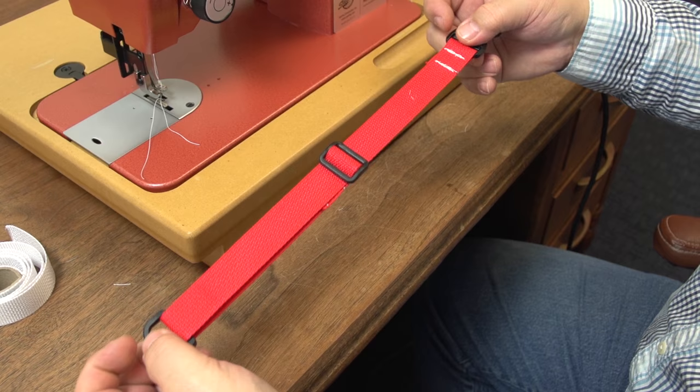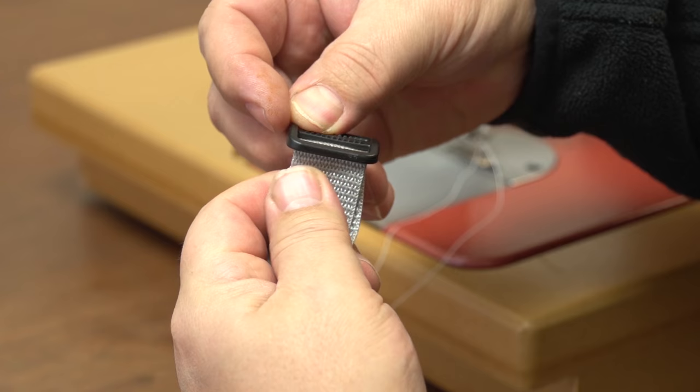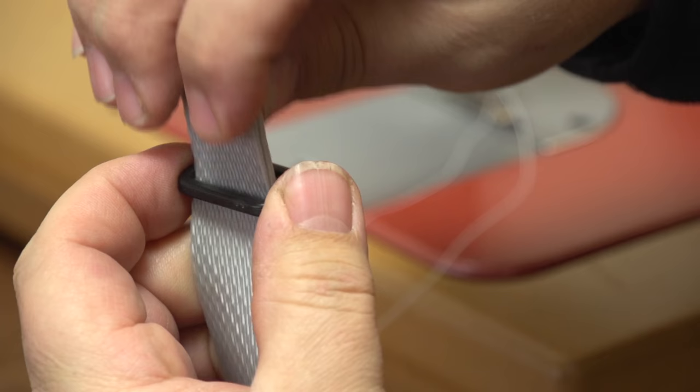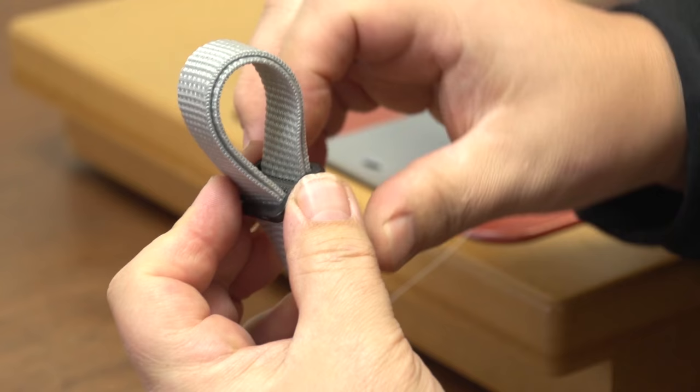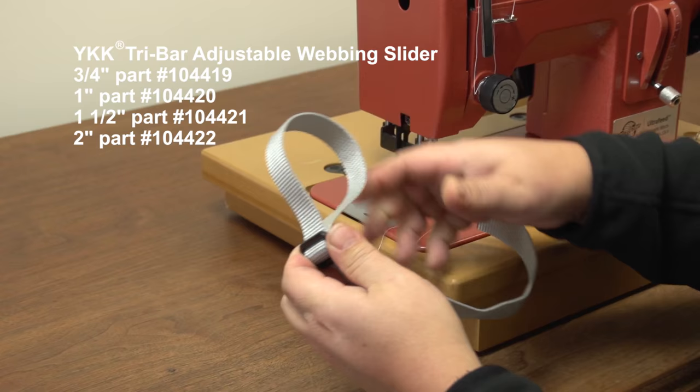We are going to show you one more use of the YKK tri-bar adjuster. Here we are using some gray webbing and we have sealed the end with the Sailrite Edge hot knife. We have folded the webbing about 12 inches from the end and will feed the folded webbing through a slot in the tri-bar adjuster. Be sure the middle bar has its teeth facing up as shown in the video. Then feed the fold back down through the opposite slot. Some duffel bag straps use the tri-bar adjuster in this manner.